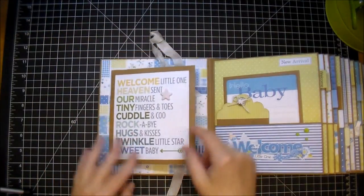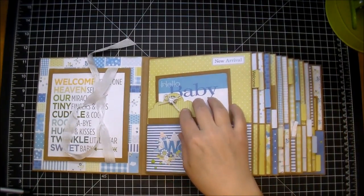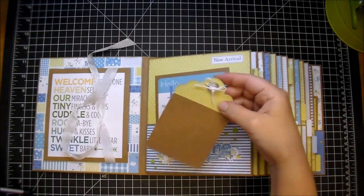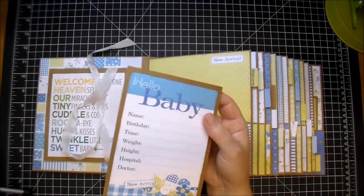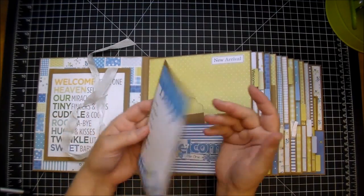On this first page, each page is a pocket. I have a tag so the mom can add either photos or journaling. And then this is the welcome baby information sheet, so the mom can just fill out the name, birth date, time, weight, and add a photo on the back. These pockets are large enough to add quite a few photos in.